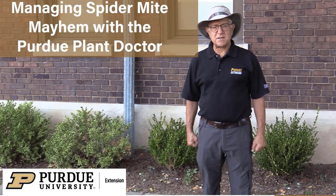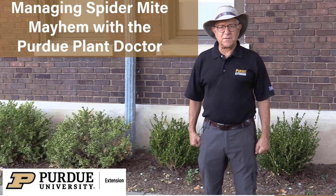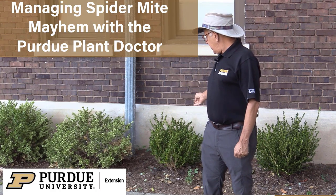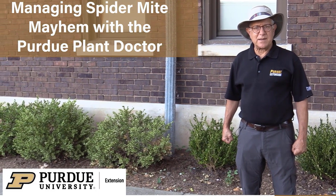I'm Cliff Sadoff, Extension Specialist at Purdue University, and in this video I want to talk to you about spider mites. I'm standing in front of some boxwoods. The boxwood on my right is green and in a healthy state, and the boxwood to its left is somewhat yellow — that's been discolored by spider mite injury.